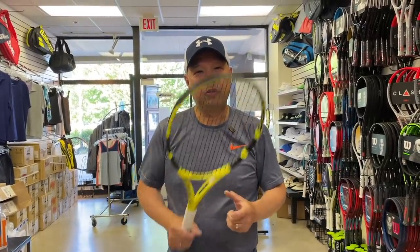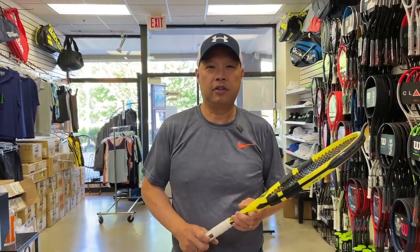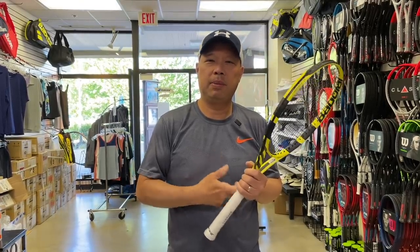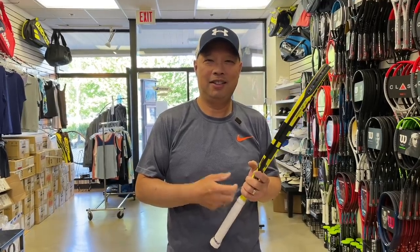Welcome to Tennis Spin, where we put our spin on your tennis. Today we're talking about something that wears out that people don't think wears out. Stay tuned.